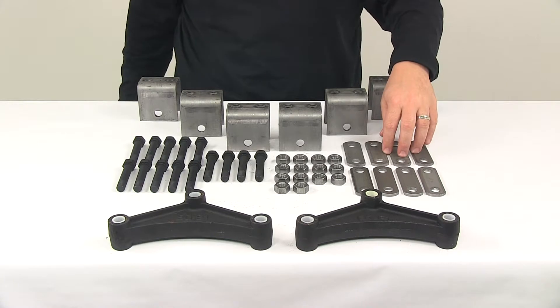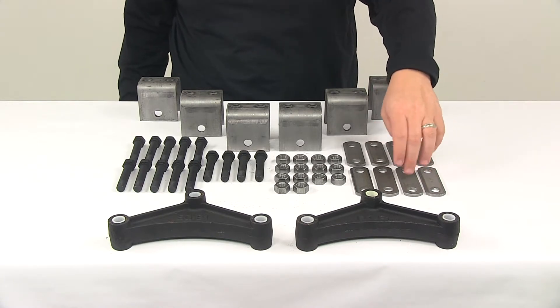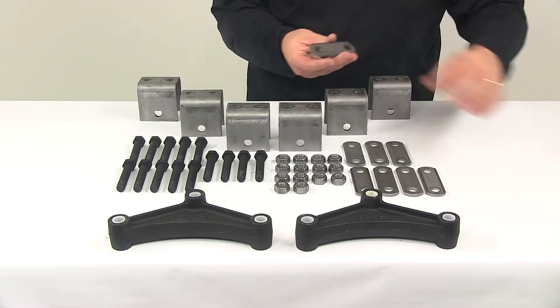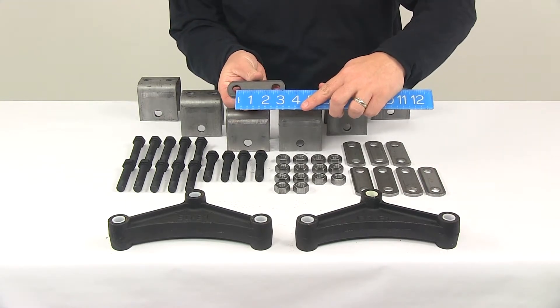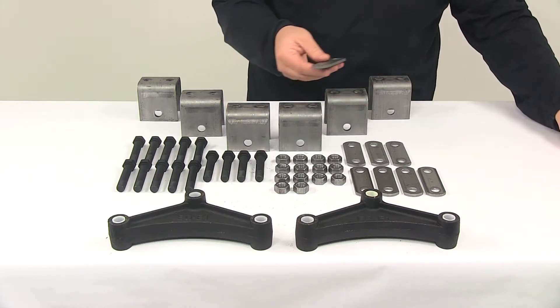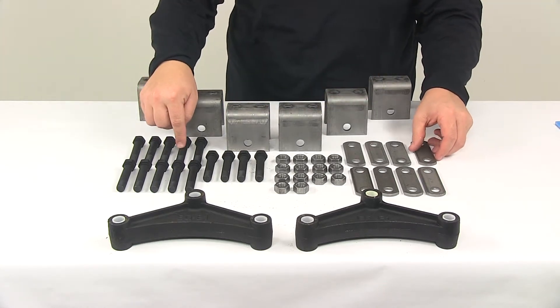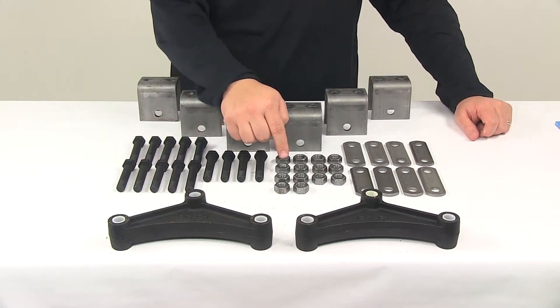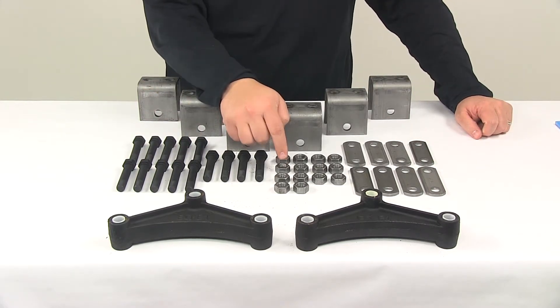It comes with a total of eight 2.5 inch long shackle straps, with that measurement taken from the center of one hole to the center of the other — 2 and 5/8 inches. It also comes with 14 three-inch long by 9/16th inch diameter shackle bolts and 14 9/16th inch diameter lock nuts.